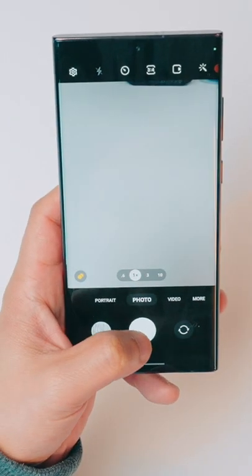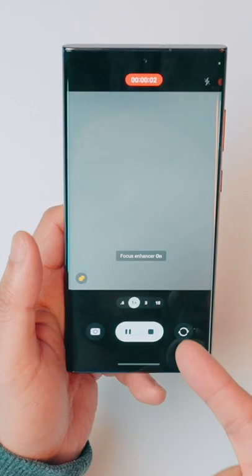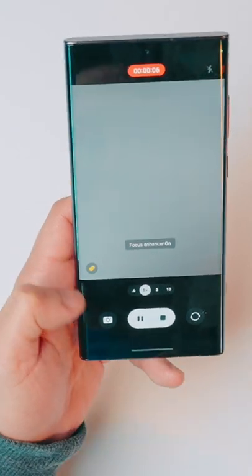If you've ever opened up your camera app on the Samsung Galaxy S22 and went to take a video but realized you're in photo mode, you can easily take a video at the same time and then stay on the video mode by clicking, holding, and dragging up — just like that. On top of that, you can also take a photo at the same time.